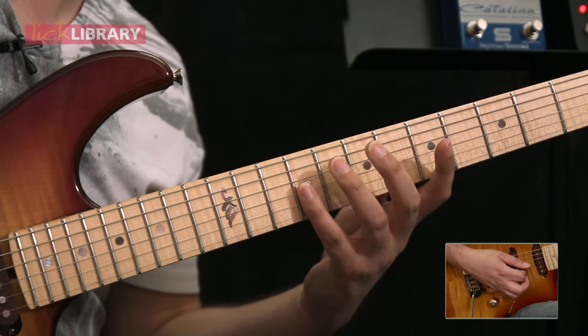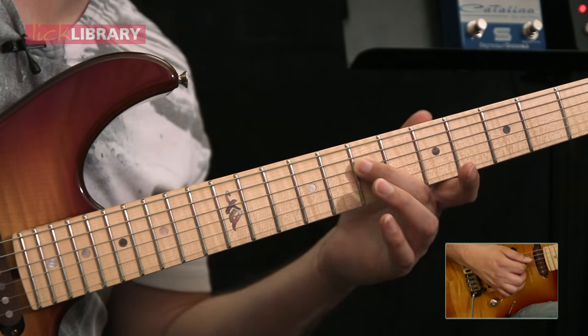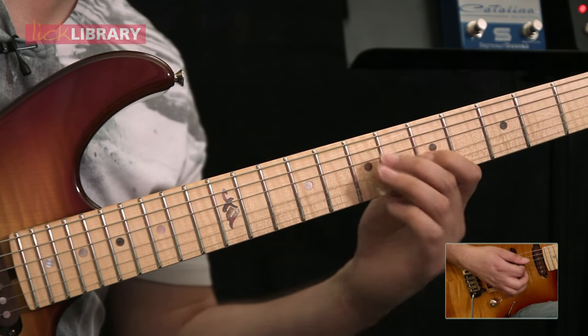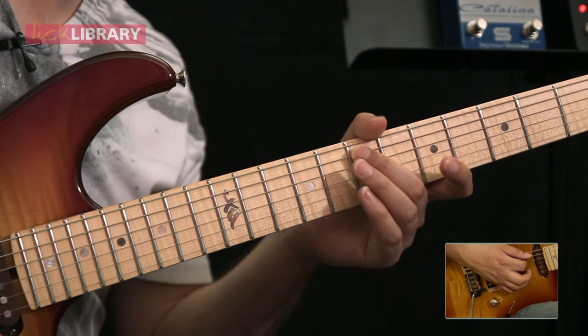Now we're going to grab the ninth fret on the G string, pull off to five. Then we're going to get D7 with the second finger, G7 pull off to G5, and then pull off from D7 to D5. And then finish on A7.